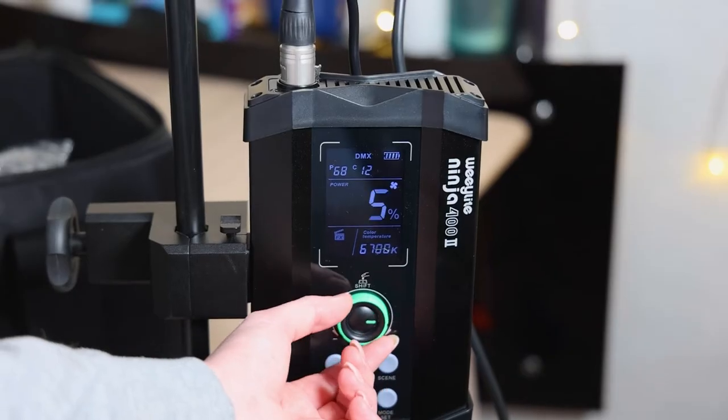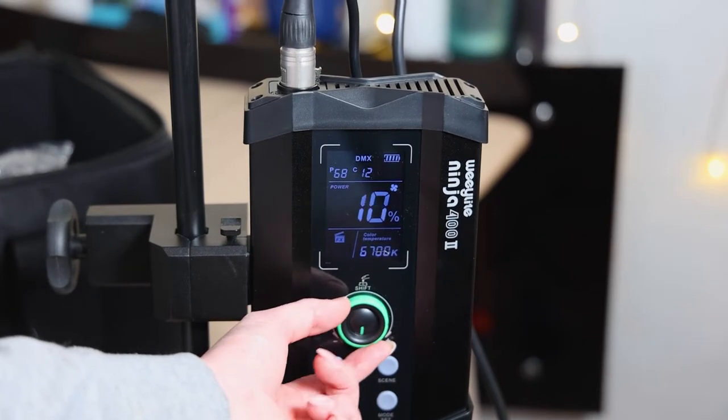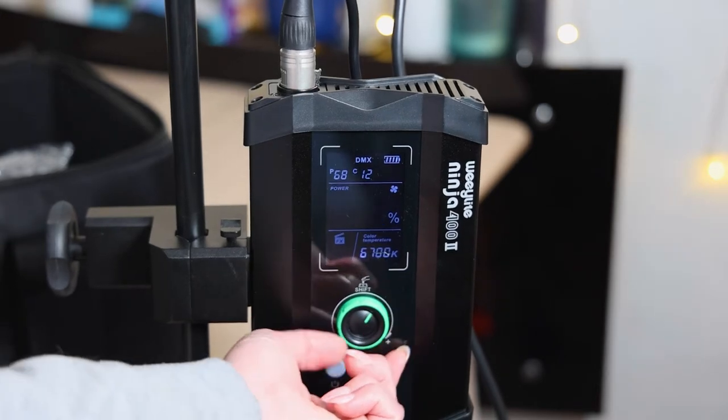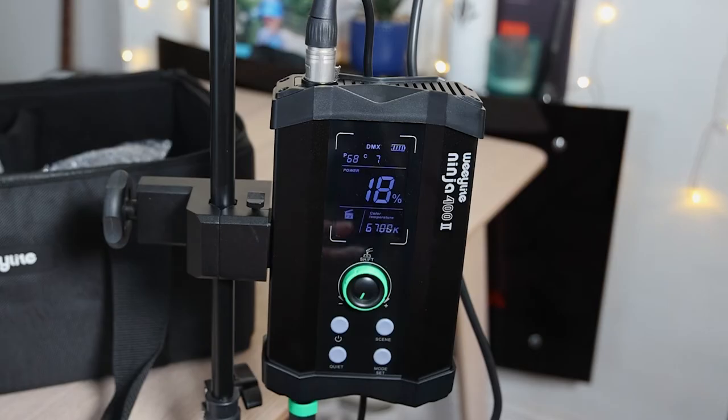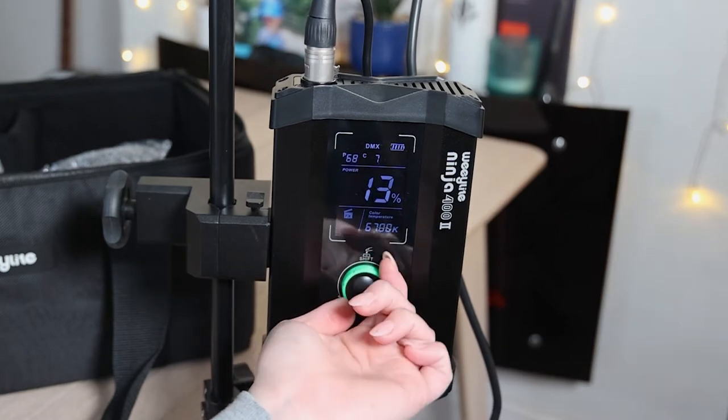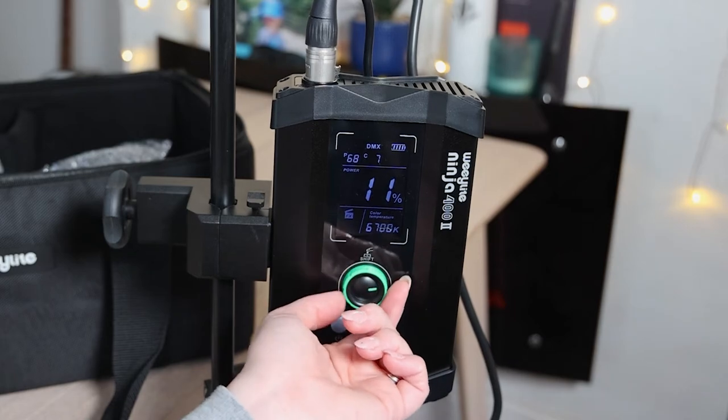You also have a CRI of 95, which is great for the price, offering you a really nice high color accuracy. There's also a flicker-free option on all shutter speeds, which is a great little option and something that I think is a nice little touch from Wheelight.